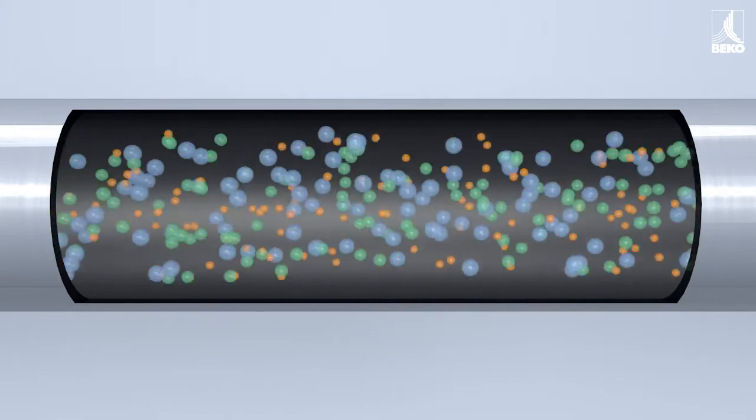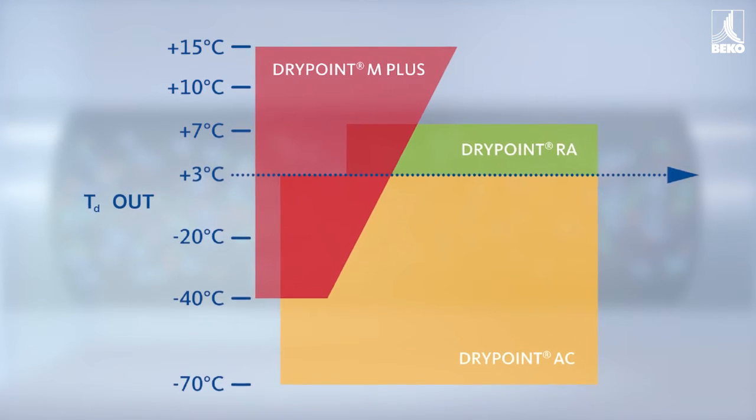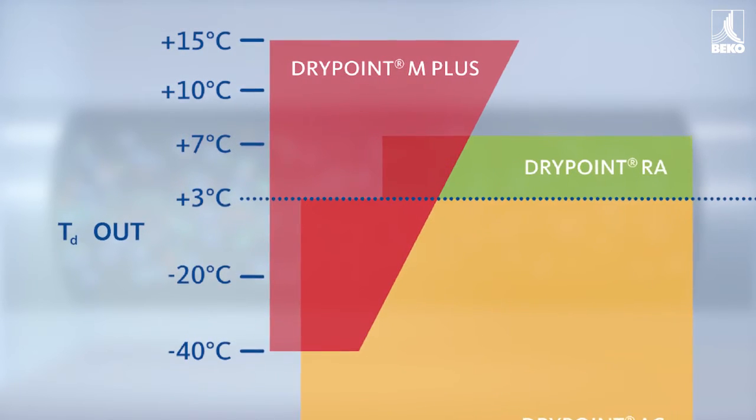Different technologies can be used for drying, depending on the application. The DryPoint M Membrane Dryer is particularly suitable as a flexible and compact solution which constantly lowers the pressure dew point across a broad spectrum.